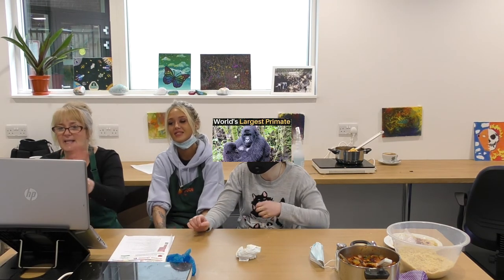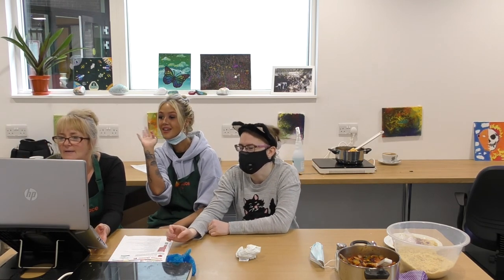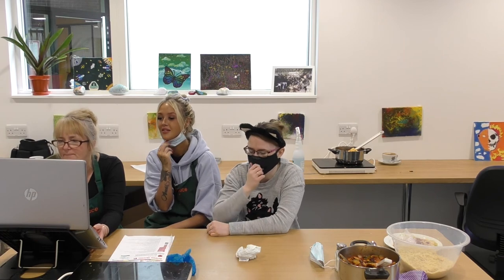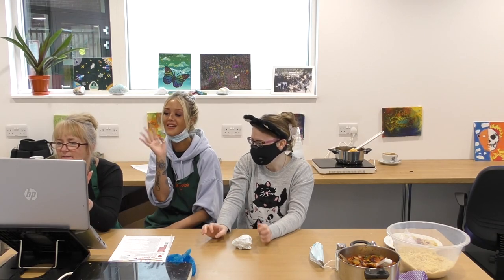So, I'll see you next Monday, everybody. Bye, take care. See you Monday. Bye!